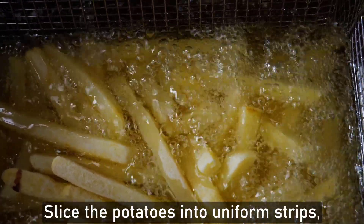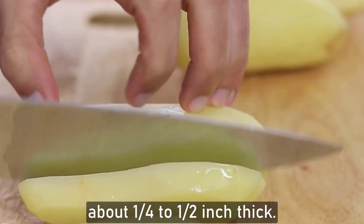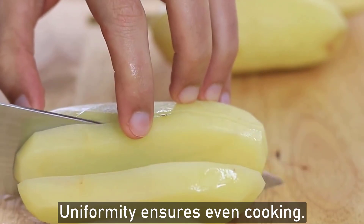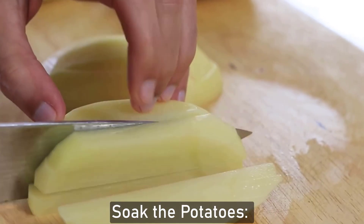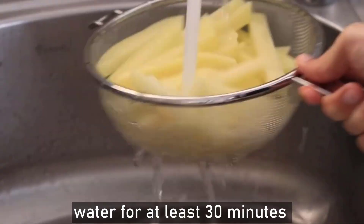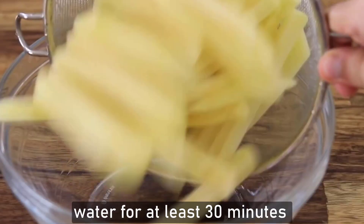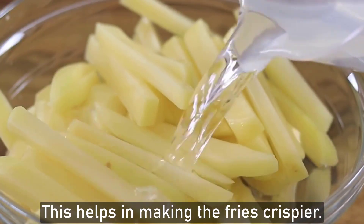Cut the potato. Slice the potato into uniform strips about a quarter to half inch thick — uniformity ensures even cooking. Soak the cut potato in a bowl of cool water for at least 30 minutes to remove excess starch. This helps in making the fries crispier.